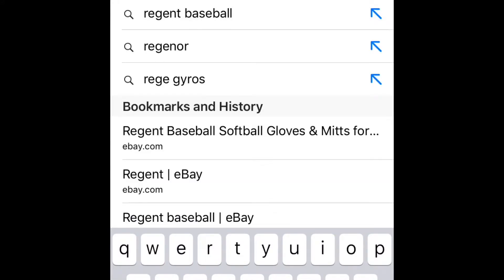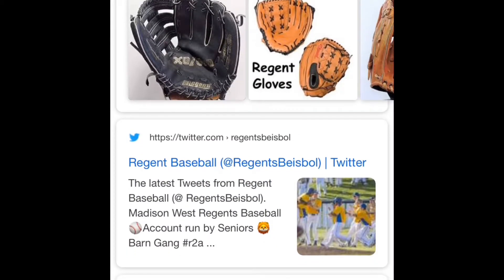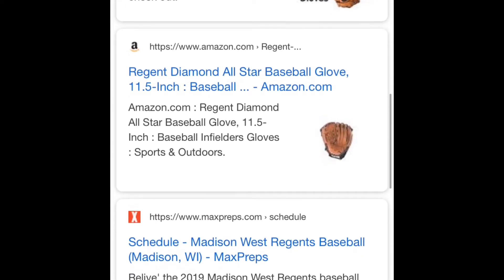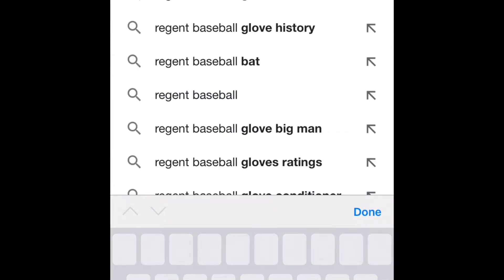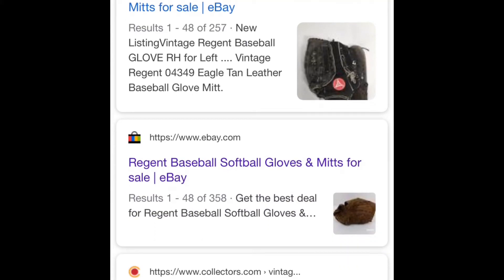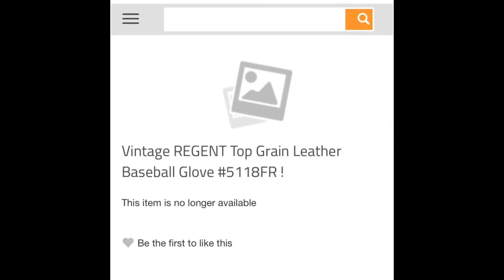Okay, let's search for Regent Baseball. Regent Baseball — softball gloves and mitts for sale. Vintage Regent top grain leather baseball glove. Ooh, collectors! Yeah, the one I have is probably a collector's item by now because it's probably over 50 years old.